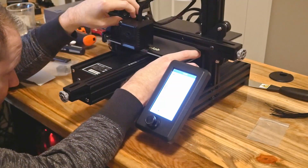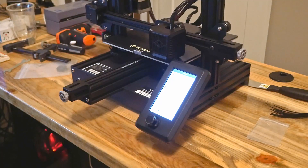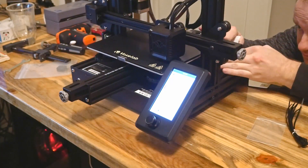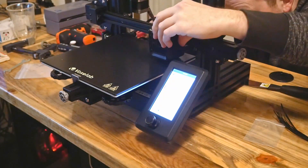To manually level, we use something very thin like a piece of paper or feeler gauge to evenly set the distance between the bed and the extruder nozzle tip. You'll just disable the stepper motors in the menu, then manually move the extruder and bed to each corner and use the adjustment screws to raise or lower it until the paper barely touches both surfaces.